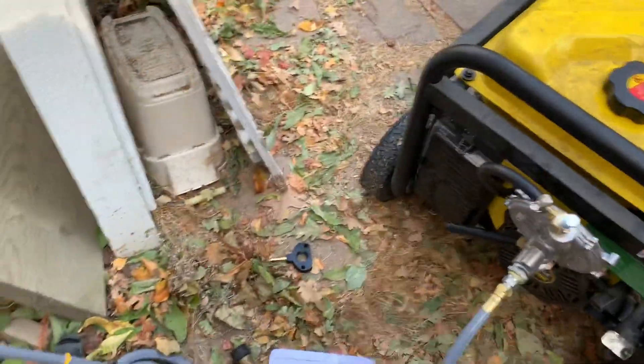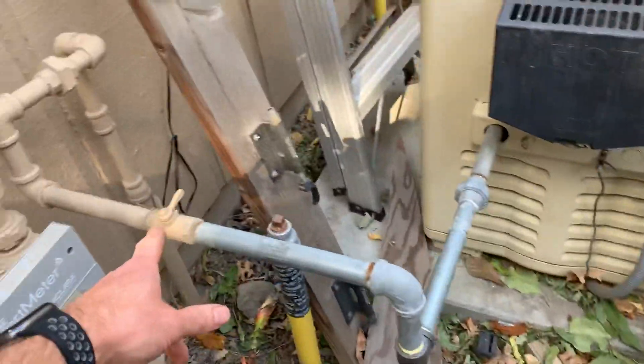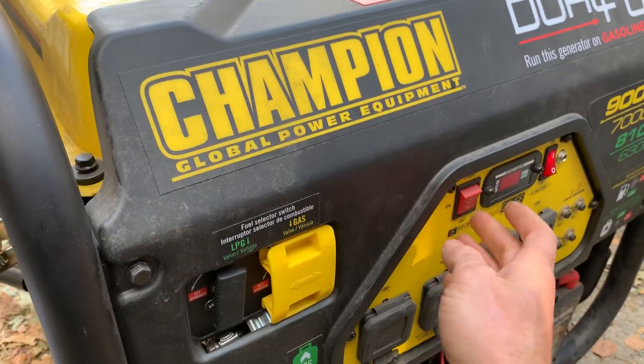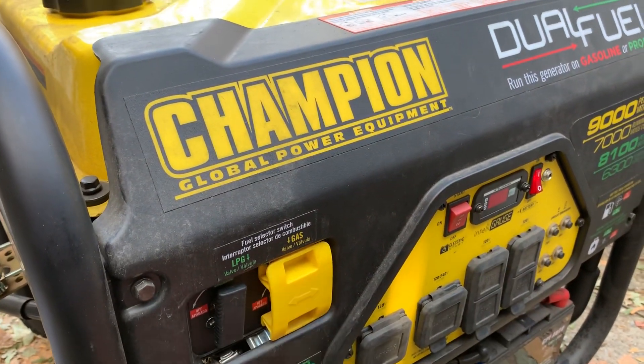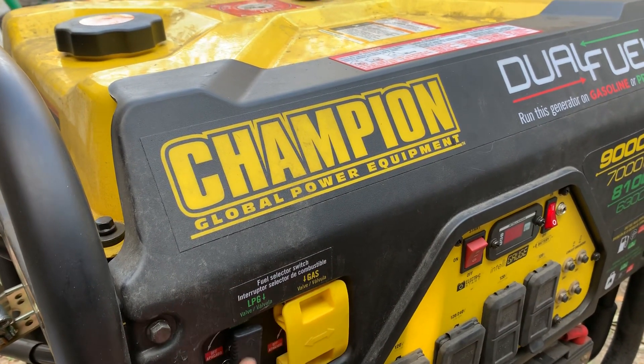Just remember to turn it off: you need to kill the gas, either by disconnecting with the quick connect or doing the gas shutoff. The kill switch will not work because it's tied to the propane switch — you won't use that at all.